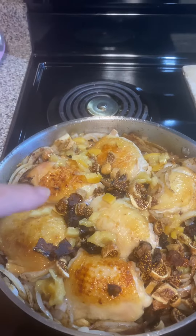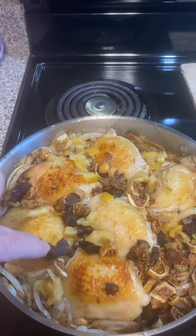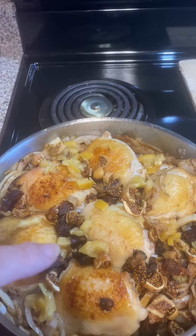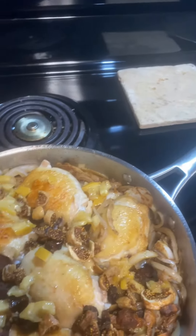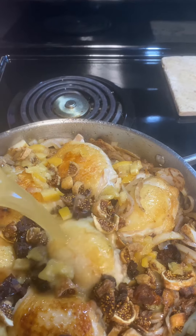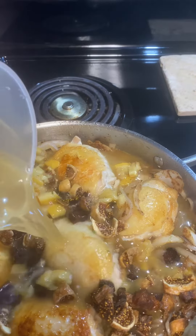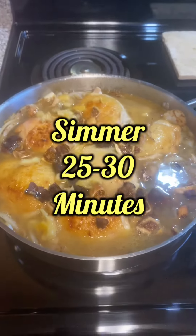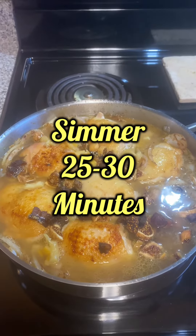At the end of one minute, add your chicken back to the pan. Add your figs, your apricots, and your preserved lemon. And one and a half cups of chicken broth. Then we're going to put the lid on this and let it cook for 25 to 30 minutes.